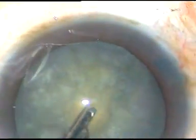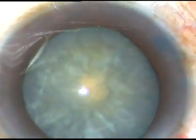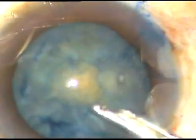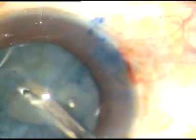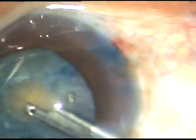You can use a bimanual irrigation-aspiration if you want to perform the same maneuvers. Since the staining was not good, I am injecting here again and want to do some more staining. This time, the staining is good and we can see the small rexis very well. I remove some more cortex through this mini rexis opening.